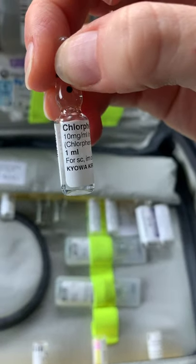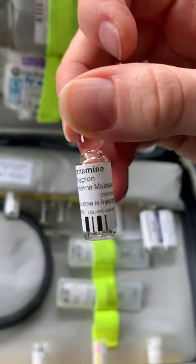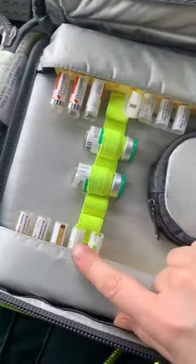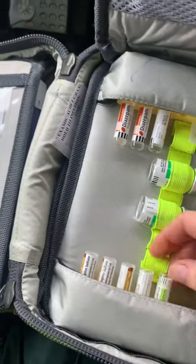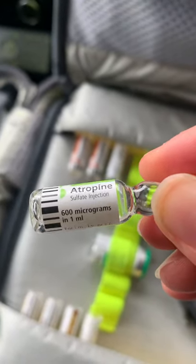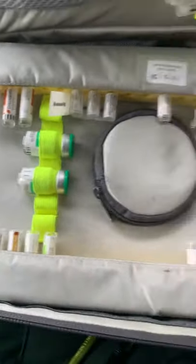Next is our Chlorphenamine — 10 milligrams in 1 mil — which is like Piriton, used for allergic reactions and anaphylaxis. Check your JRCALC. Finally we've got Atropine — 600 micrograms in 1 mil. In some drug packs the labels are green and in others brown; that's purely the brand changing over, possibly with an updated dose.